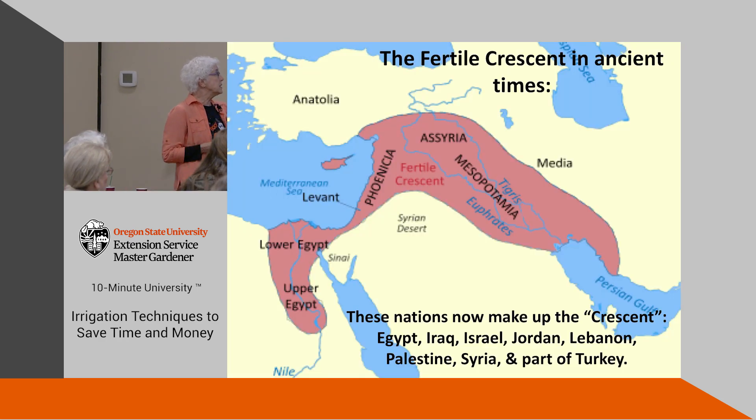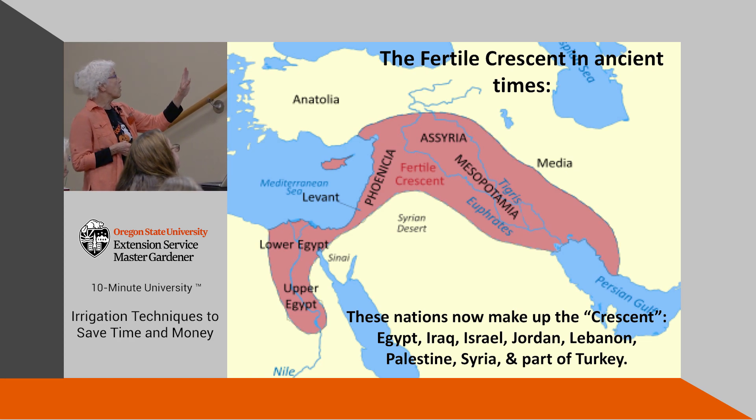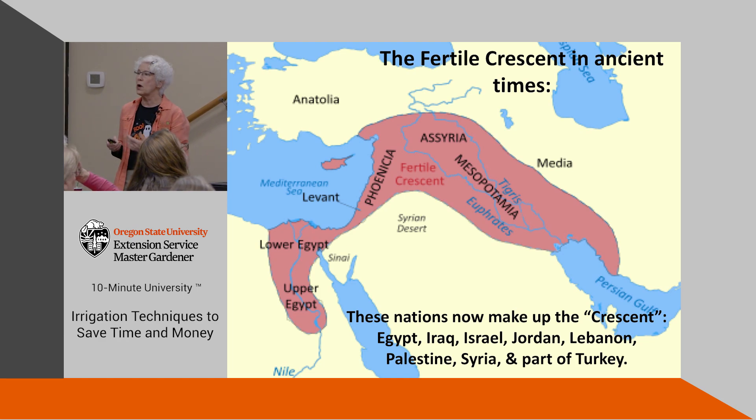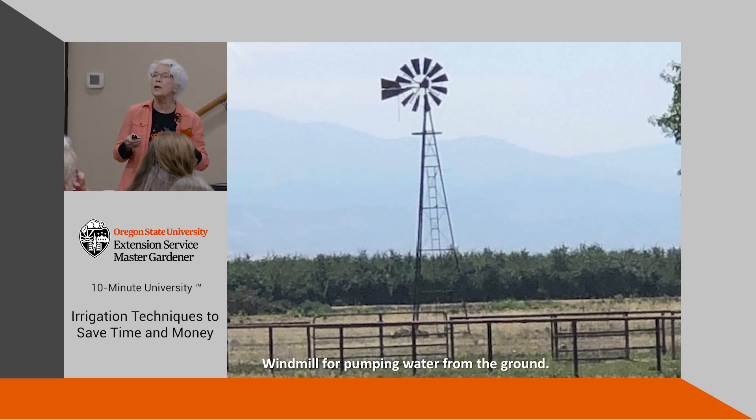This was known as the Fertile Crescent, and you can see many nations are now in this old area. This is where agriculture started, and this is where they found those clay pots for water. This is an older style windmill that used to be used for pumping water out of the ground to irrigate. Typically the irrigation then was flooding.